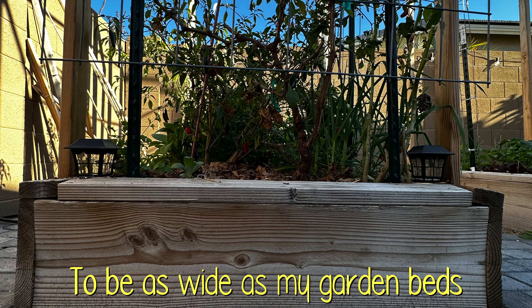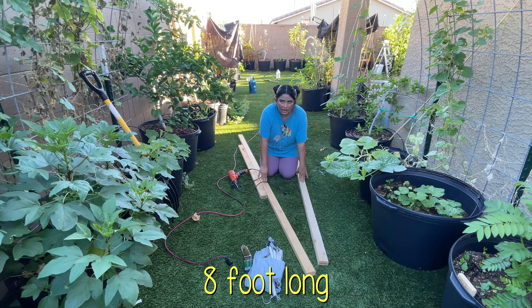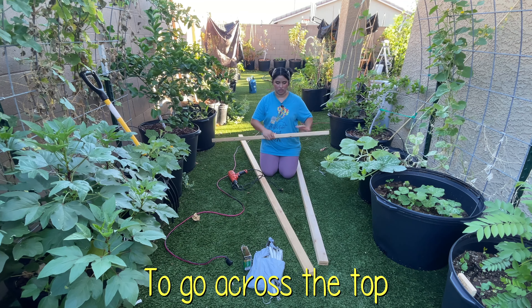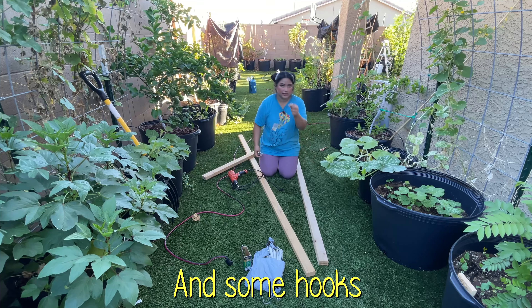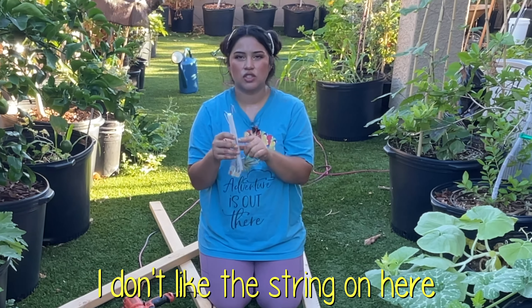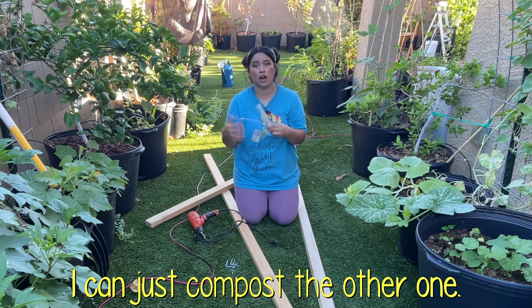I want these trellises to be as wide as my garden beds, which are four feet wide, so I'm using two eight-foot-long two-by-three wood pieces and one four-foot-long piece to go across the top. I also got these L brackets off of Amazon and some hooks along with these J hooks. I don't like the string that came with it so I also bought some butcher twine — that way once I use it up I can just compost the other one.